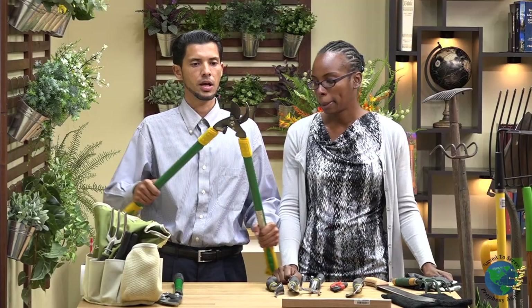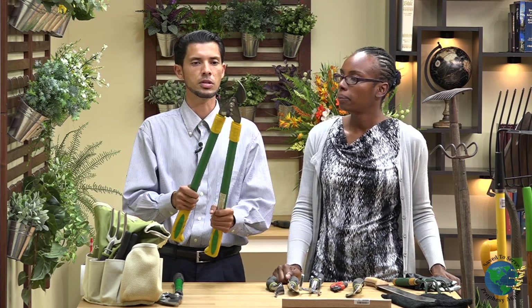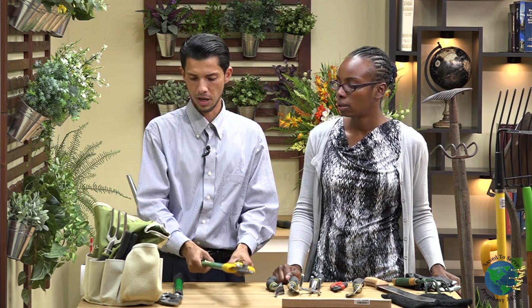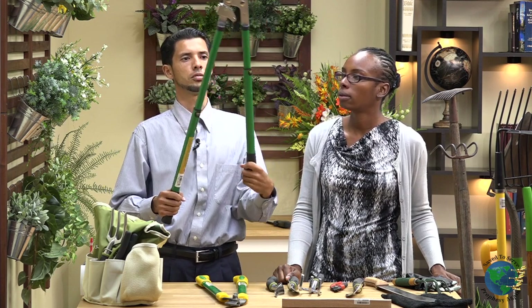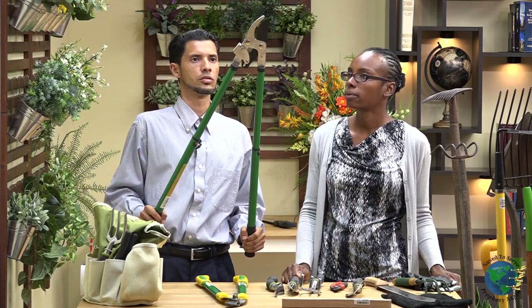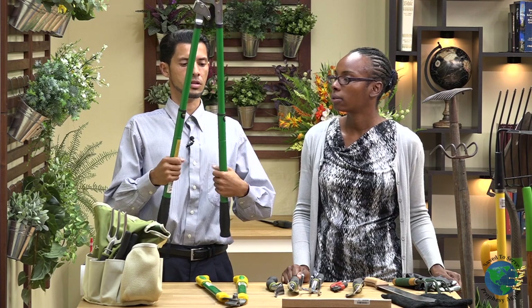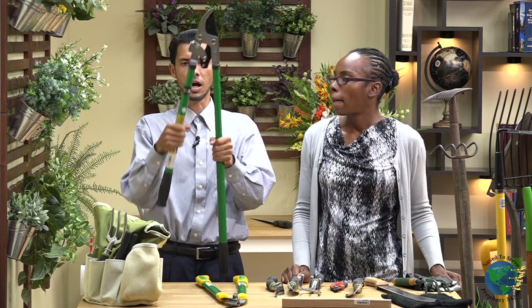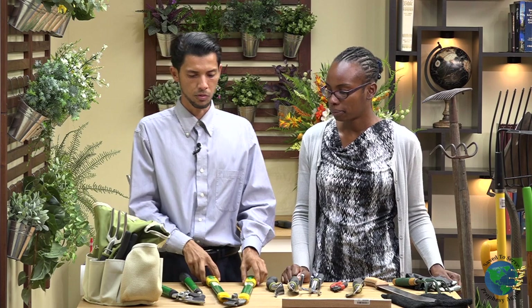Next we have some loppers, and these are used for your larger pruning. So if you have something not too thick — maybe like an inch and a half — before you have to use a saw, this would be something good to use. We also have one here that will extend, allowing you to go even further. So if you're short and want to cut a branch way up high, it allows for more pressure as it clicks while you do that. These are really good for the higher bushes. You also want to prune in the wintertime before spring to allow for new growth.